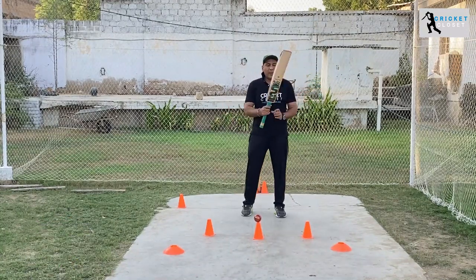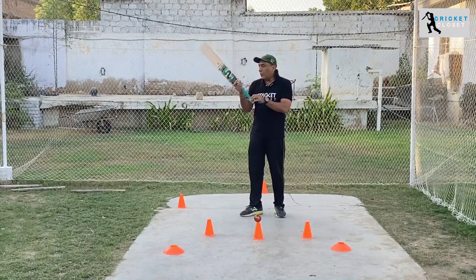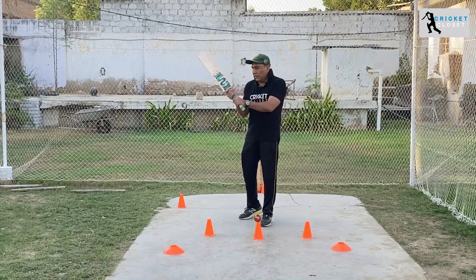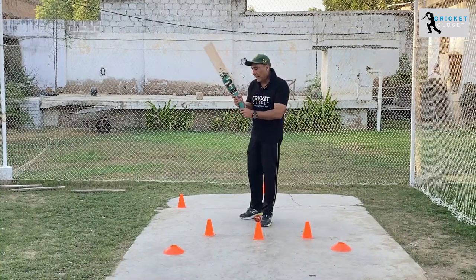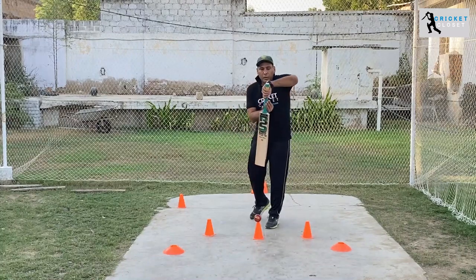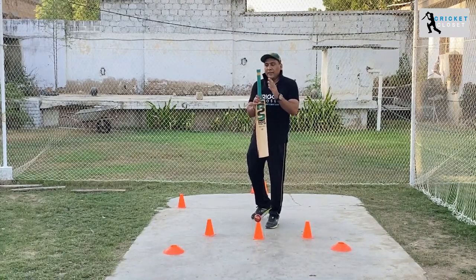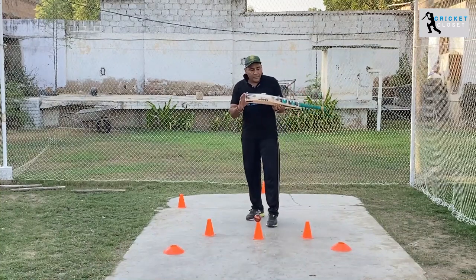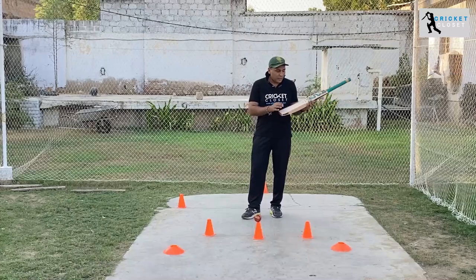This bat has a round shape handle. First of all, you have to look at what kind of handle it is and how it feels. If it feels comfortable and the handle is round, and you like to play with round handles, you can always prefer round handles. Usually handles are round these days.